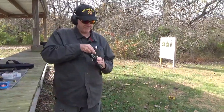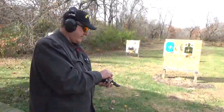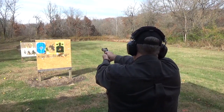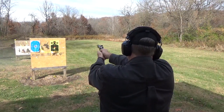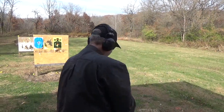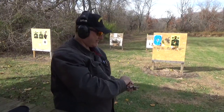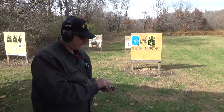We'll put a few through it — this is definitely going to be a little more recoil. Well, that doesn't seem too bad. It's not like a 44 Magnum, but it's stout. But in a self-defense situation, you'll never feel it anyway.